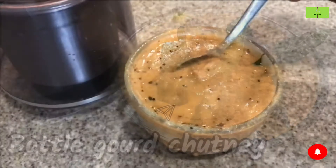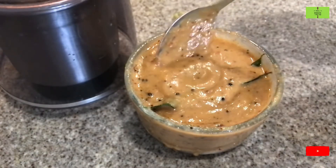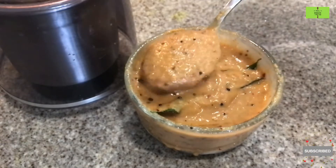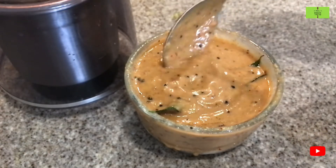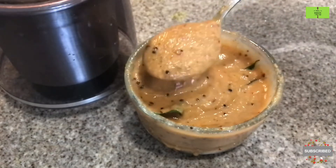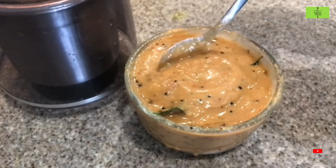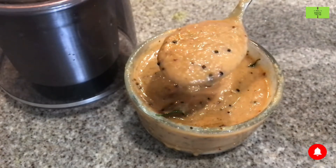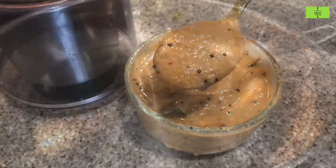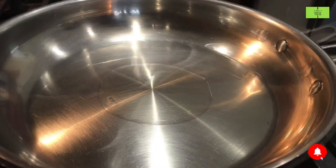Hello everyone, welcome to the Food as Medicine channel. Bottle gourd chutney — bottle gourd is a very good vegetable that takes out the excess salt from the body, so it will reduce swelling in our legs. The preparation of this chutney will take only 10 minutes. Let's see it. In a pan, take one spoon of oil and heat it.